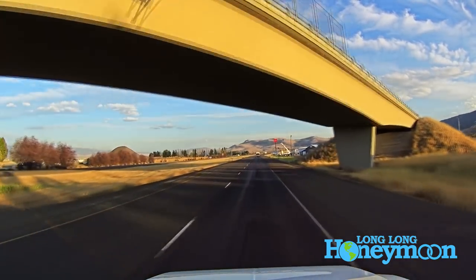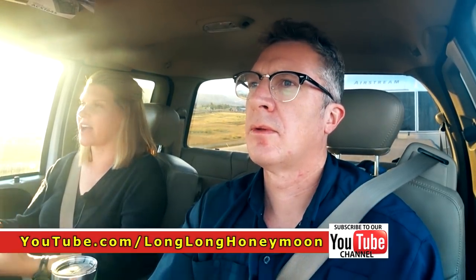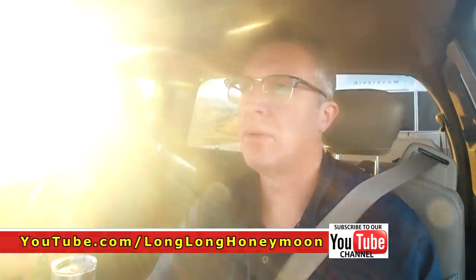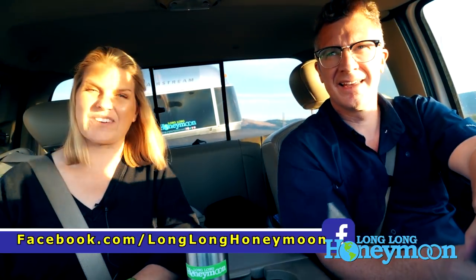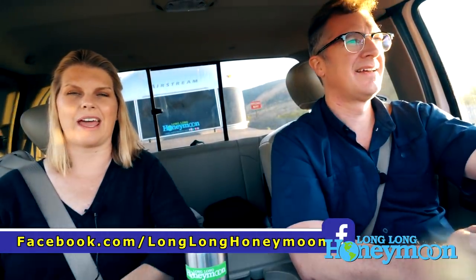If you have any questions you would like for us to tackle in a future episode of Long Long Honeymoon, please leave them in the comments down below. We're always looking for good topics to talk about. If you haven't yet, please subscribe to our channel — it really does make a difference. If you click that little bell icon next to the subscribe button, you'll get a notification every time we post a new video. You can also find us on Facebook and on Instagram — just search for Long Long Honeymoon and we'll be there.